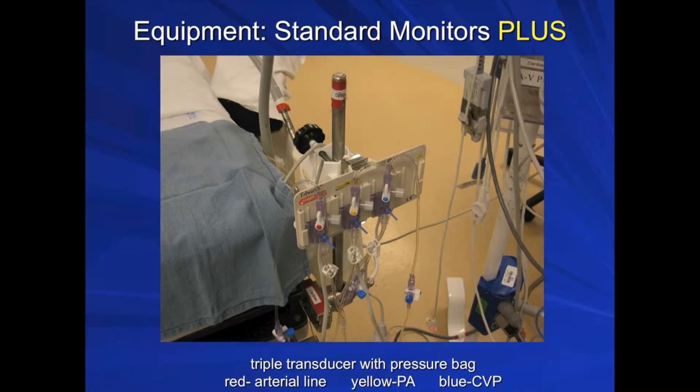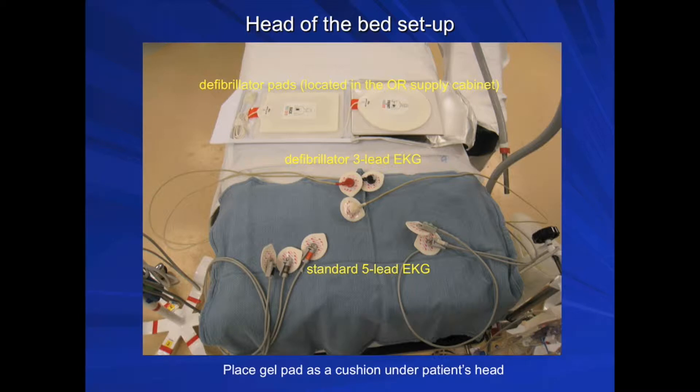The equipment in a cardiac OR includes standard ASA monitors plus the following devices: a triple transducer with pressure bag, with the red transducer corresponding to the arterial line, yellow transducer corresponding to the PA catheter, and blue one to CVP monitoring. Head of the bed setup includes defibrillator pads, a defibrillator 3-lead EKG, and standard 5-lead EKG. You may also place a gel pad as a cushion under the patient's head.